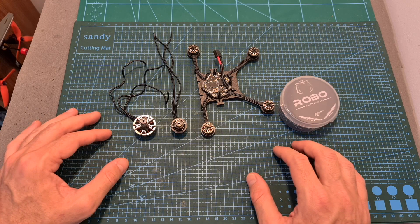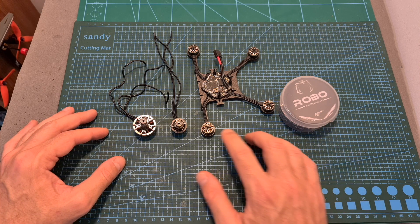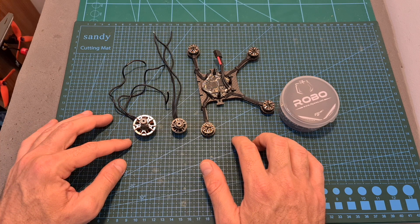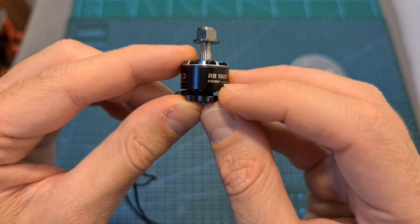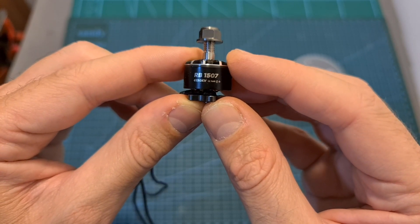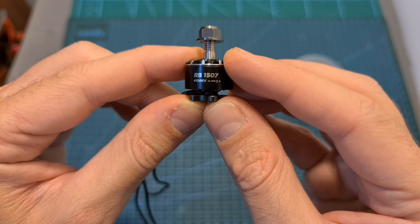These motors are a part of the relatively new Robo line of motors by Flywheel, which is based on 12.2.5, 1507, and 22.5x6.5 motors. These 1507 motors are available in 2 KV options: 4150KV, which are the ones I'm going to test in this video and can handle up to 4S batteries, and 2900KV, which can handle up to 6S batteries.